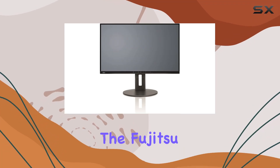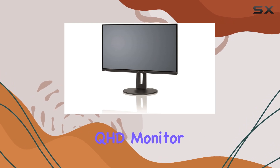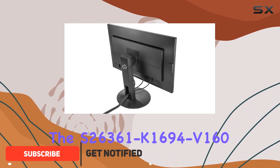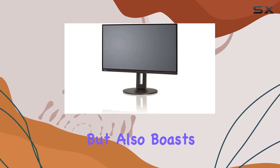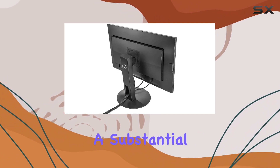Today, we're diving into the Fujitsu B27-9TS 27-inch QHD monitor. This sleek, black display packs a punch with a resolution that promises crisp visuals. The S26361K1694V160 model not only impresses with its 27-inch screen size, but also boasts a package weight of 9.8 kilograms, indicating a substantial build.